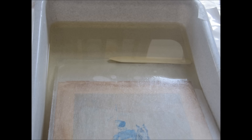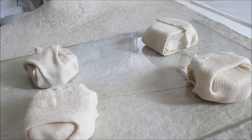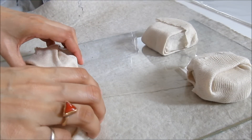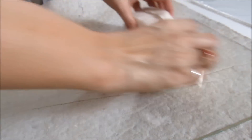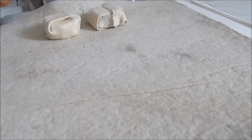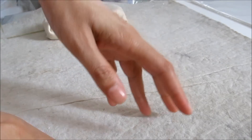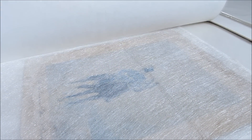The print is then dried under the blotters and then kept in the water. We are just taking the print out to see if the treatment is working well and if there is any need to change the blotters. Here we can see that the tidalines have lightened.